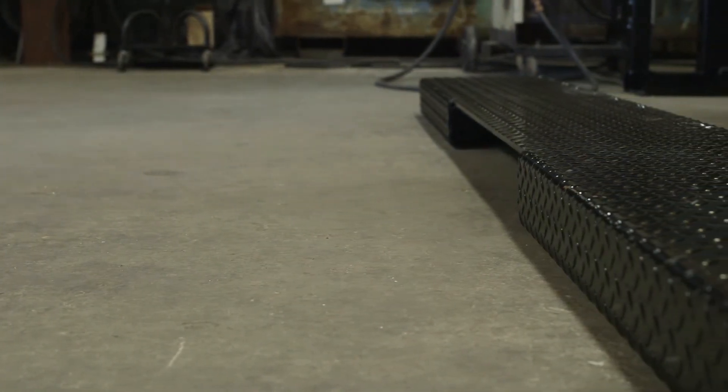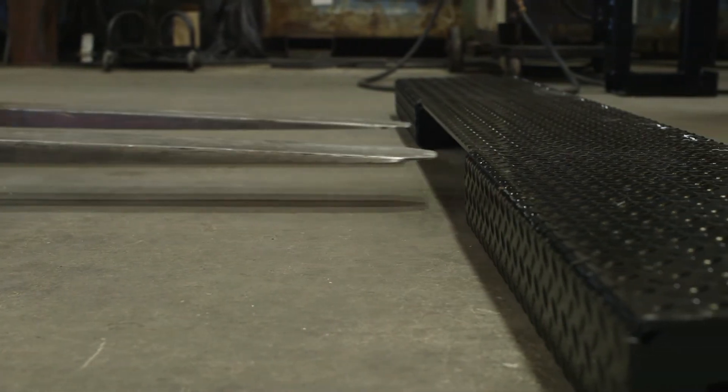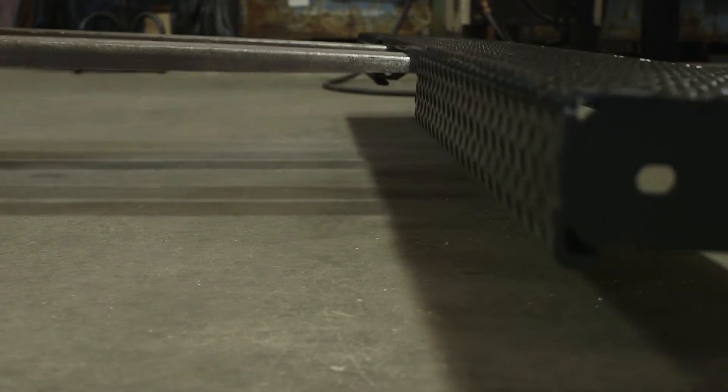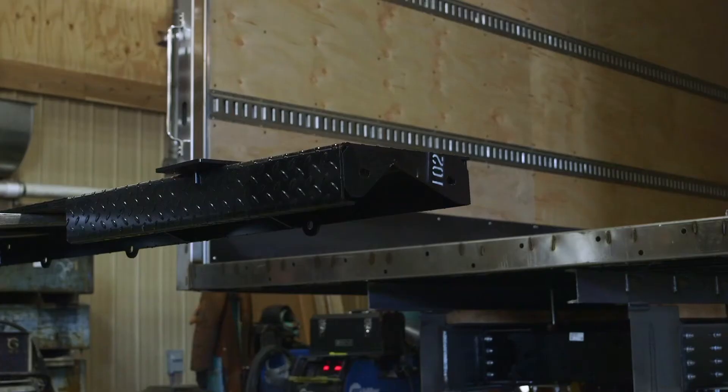Using a lifting device, align the holes in the floor extension with the pre-drilled holes in the truck body sill. A dimensional drawing showing the hole locations can be found in the installation manual.